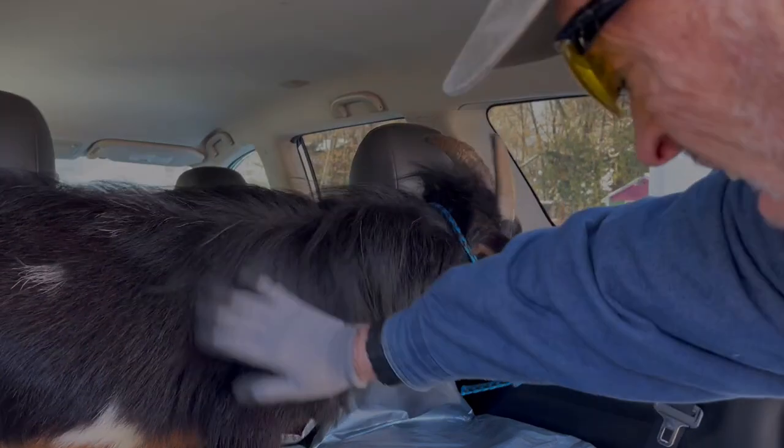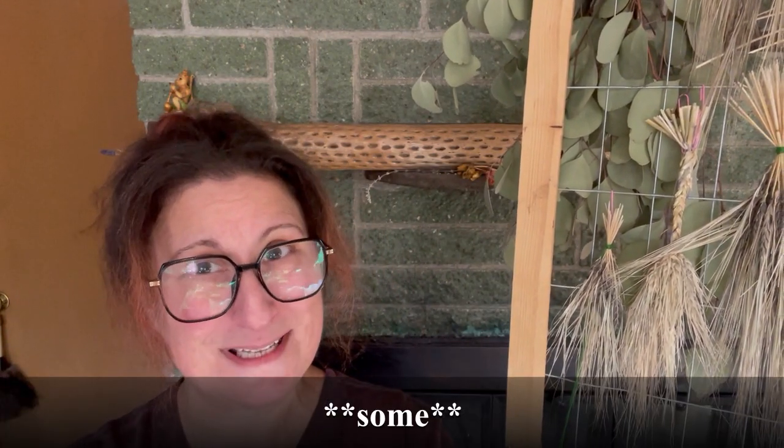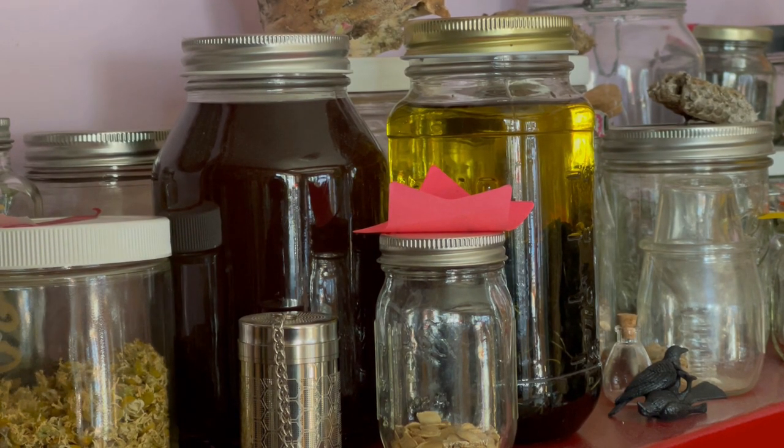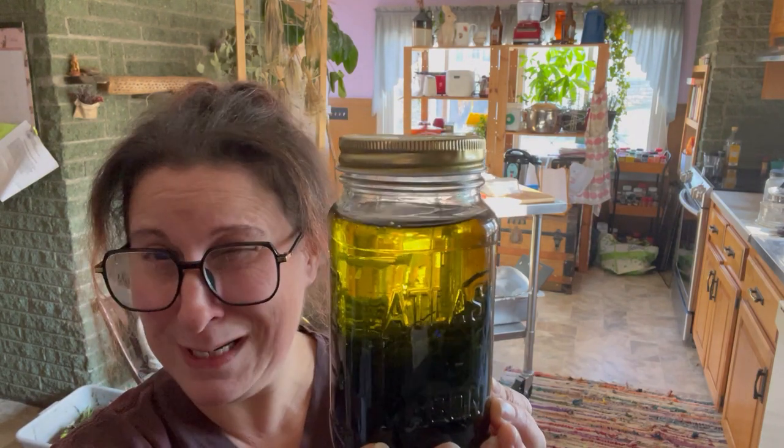Goodbye Mr. Coco! Welcome home to Mailers Landing. I'm Sue and we are here in growing zone 6b in New England, and I have a laundry list of stuff I didn't get around to this year. There's always something hanging out from last year, and today I'm going to deal with some of those things. Come on along - we'll begin here with the plantain oil.